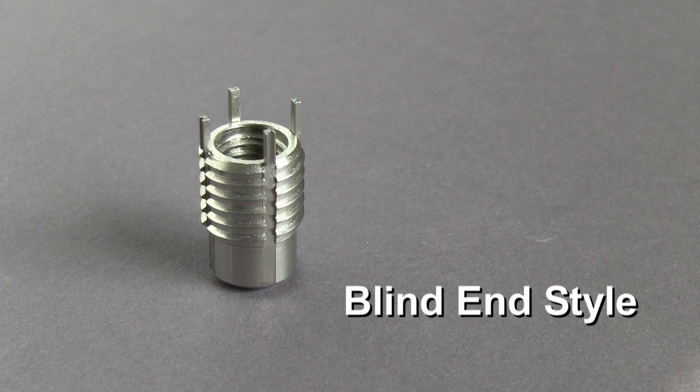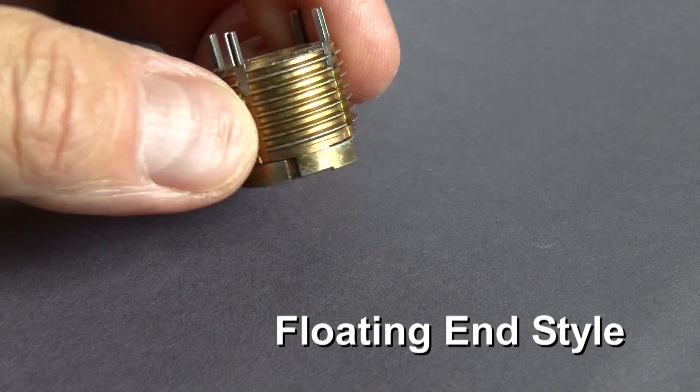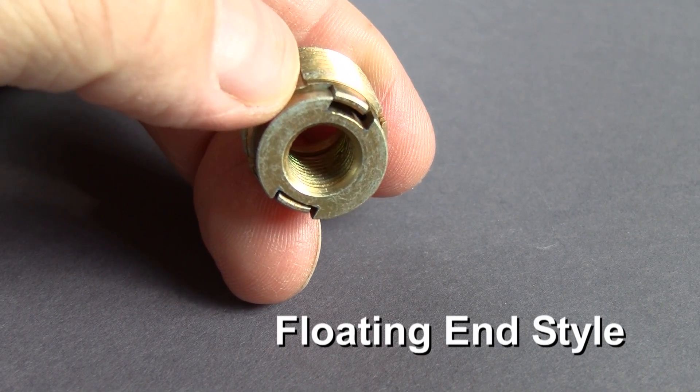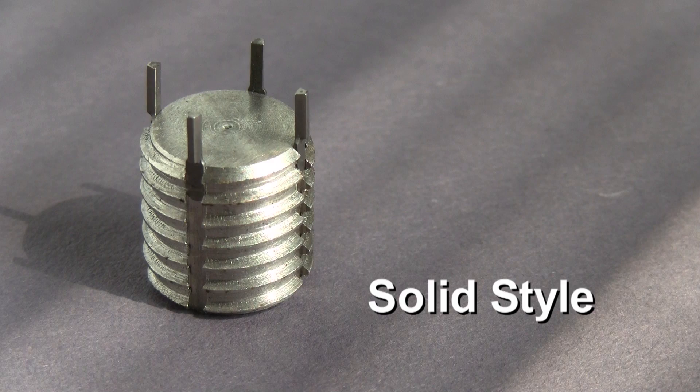Blind-end inserts are used if there are concerns about debris collecting in an assembly. Floating inserts are used to help compensate for uneven surfaces which need alignment and where expansion and contraction are an issue. Solid key-locking inserts are used to plug holes or for hole relocation.